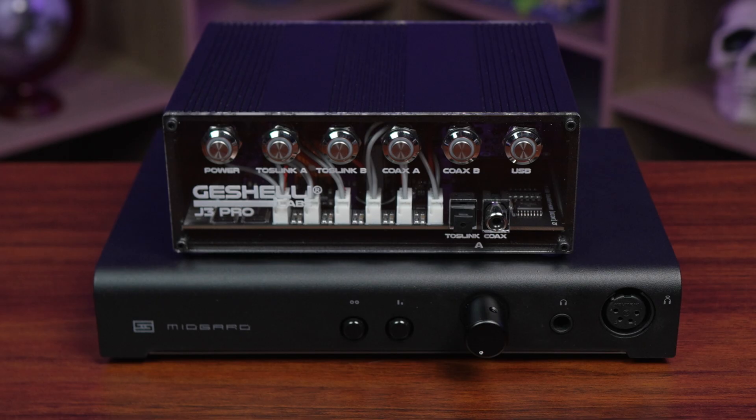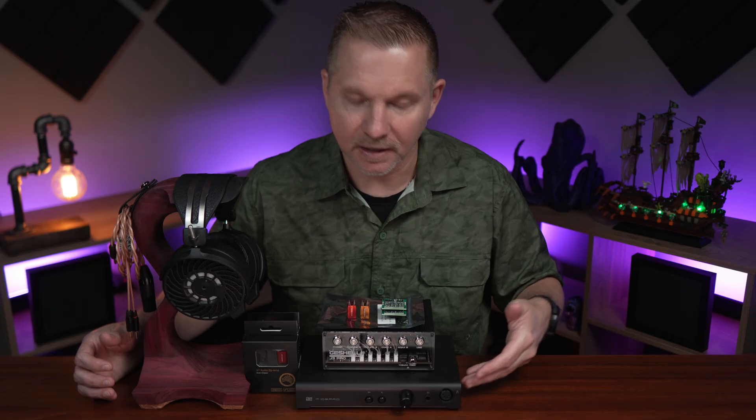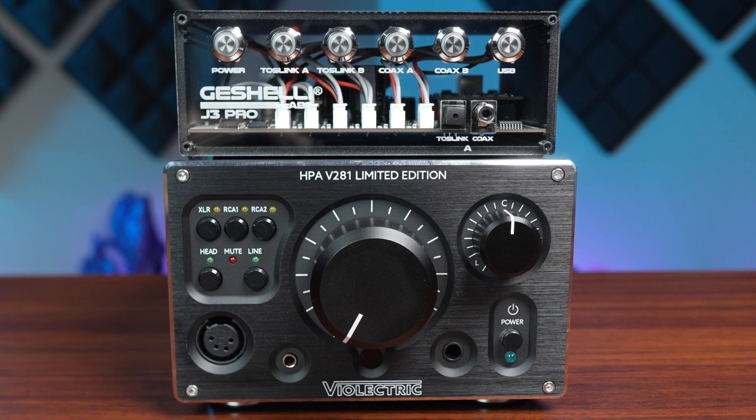I used the J3 Pro mostly with the Midguard throughout this. I find the Midguard to be a nice, somewhat clean solid-state amplifier — a great reviewer's amp that doesn't add much flavoring, giving a good idea of what a headphone will sound like with a DAC. The headphone I used is the HiFi For All Dahlia, a high-end dynamic driver headphone that's very easy to drive, energetic, and dynamic — a good pairing to pinpoint differences between op amps. I also used my Vialergic V281LE with the J3 Pro to get an idea of that type of flavoring, which I'll cover later in the video.